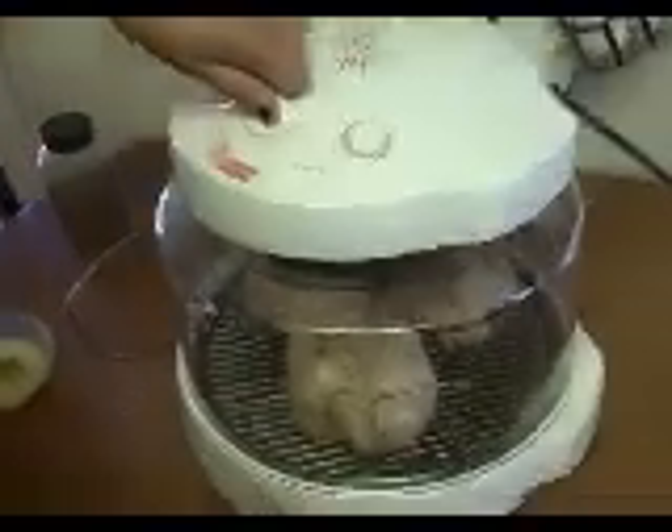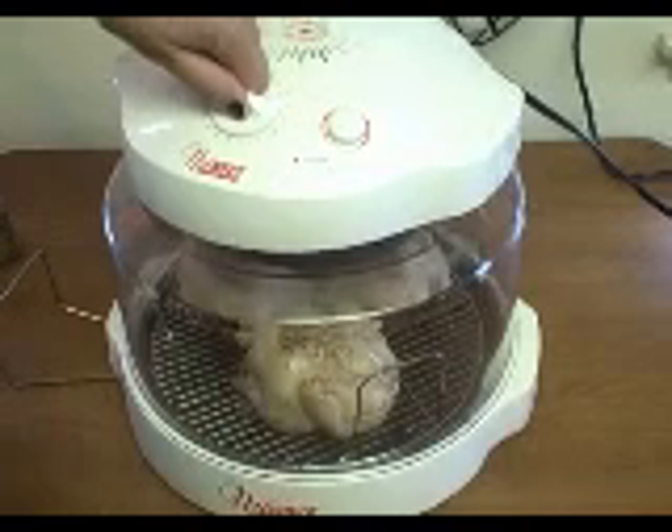I'm going to come back halfway through and show you how it's doing, put some more seasoning on it, and let you know the time and what it looks like. Welcome back — it's been about halfway, so I'm going to go ahead and take the lid off. Mine says 20 minutes left, so I'm going to turn it off.